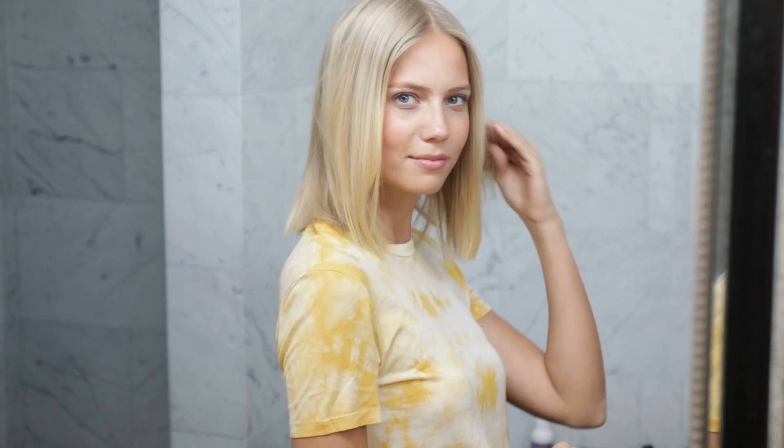Bonjour! My name is Michaela, I'm a French model. I'm going to show you how to create one of my favorite easy everyday looks.